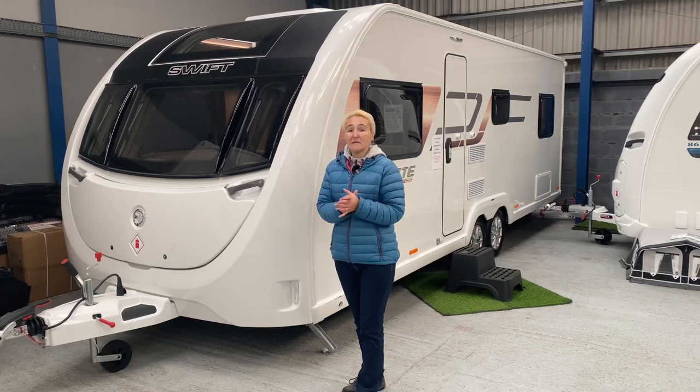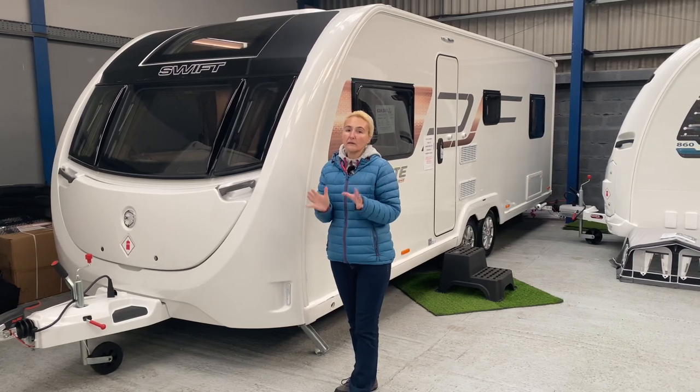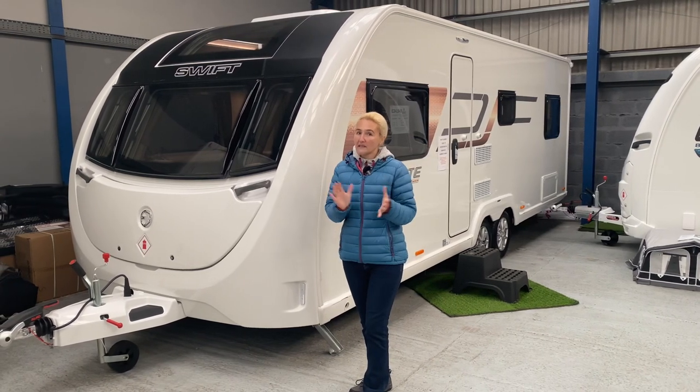Hello and welcome back to Here We Tow. Today I'm at Golden Castle in Gloucestershire who've kindly allowed us to come and film a review of the Swift Sprite Super Quattro FB. Quite a title.